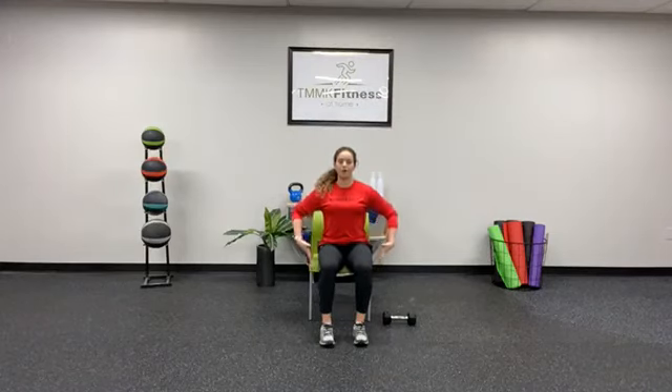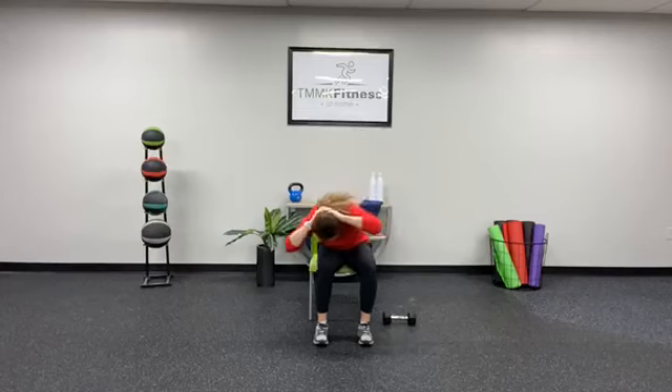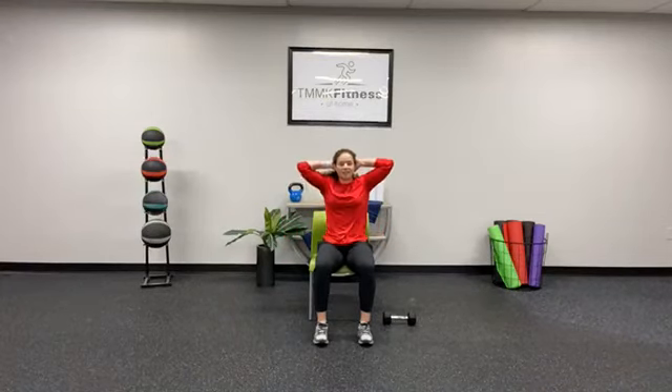Fix your posture first. Our pelvis is tucked right underneath us, our ribs are not flared up — we're pushing down. We are going to keep our feet flat on the floor for this movement, just warming up that core a little bit. We're going to interlace those hands behind our head. We're doing big circles, all the way around — 5 on each side.